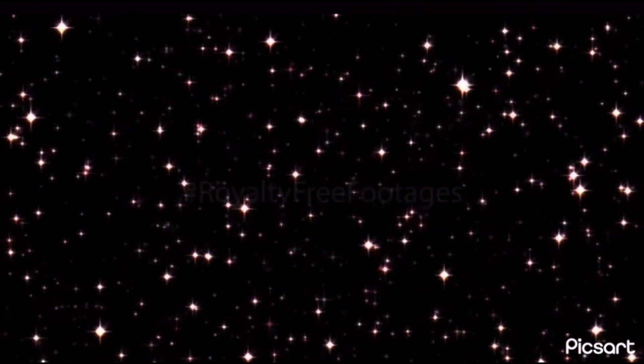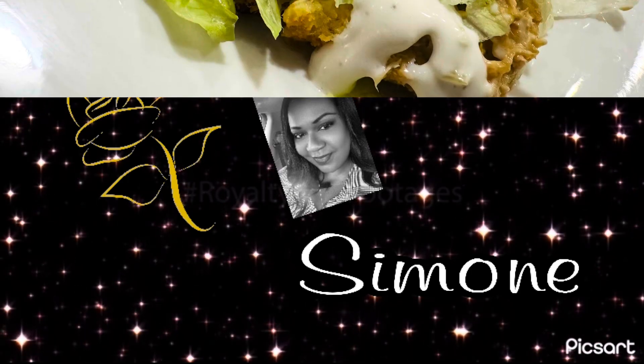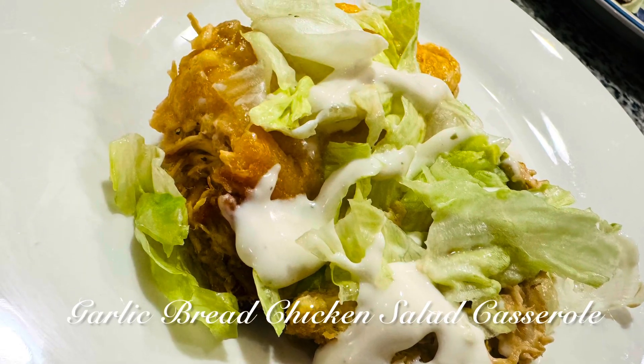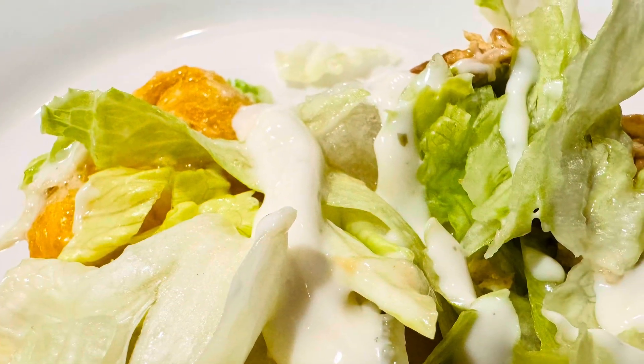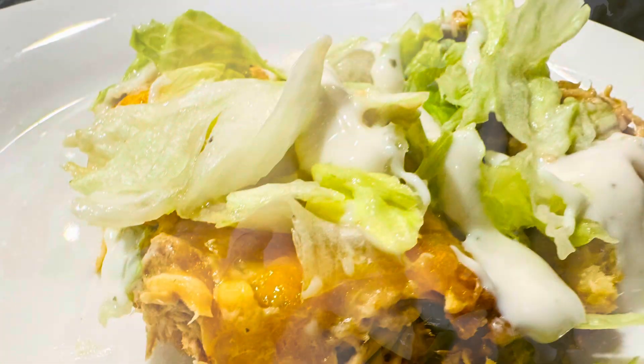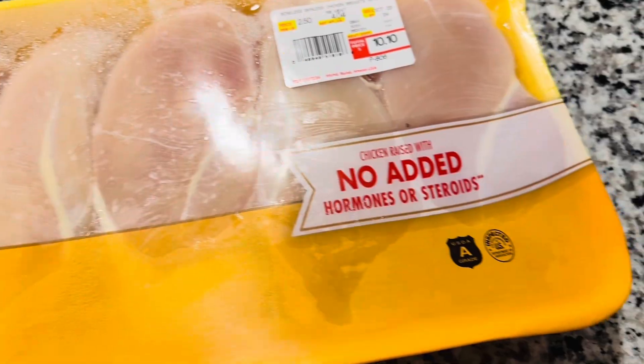Hello my lovelies, welcome back to the channel, welcome back to Creations by Simone. Tonight we're going to do something very different — a chicken garlic bread salad casserole. I'm actually seeing this on Instagram and I fell in love with it, it was delicious, so I decided to make it.